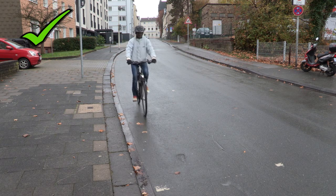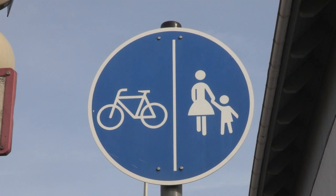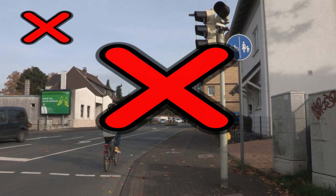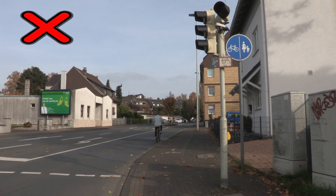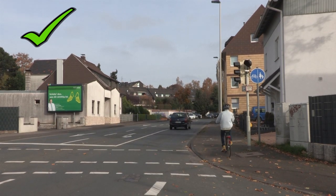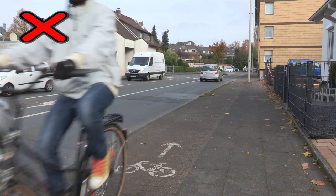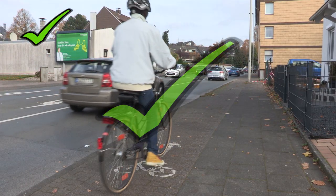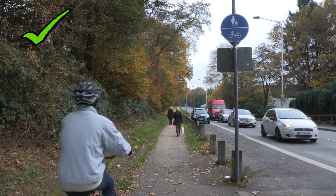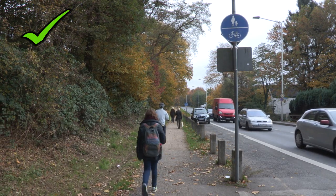Gebremst wird immer mit beiden Bremsen gleichzeitig. Wo darf Lamin denn überall fahren? Hier darf er fahren, aber auf einem eigenen Weg. Das ist der Weg für die Autos! Das ist dein Radweg. Aber die falsche Richtung! So ist das richtig. Beim gemeinsamen Radweg teilen sich Fußgänger und Radfahrer den Weg. Und alle nehmen Rücksicht aufeinander.